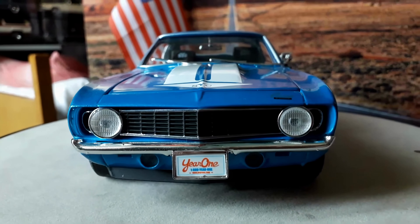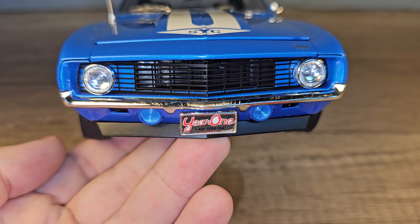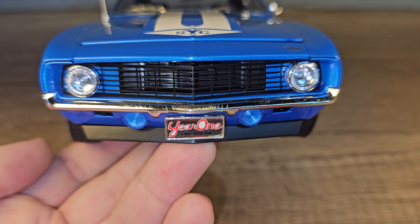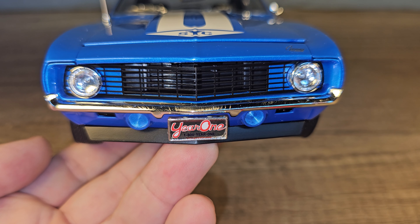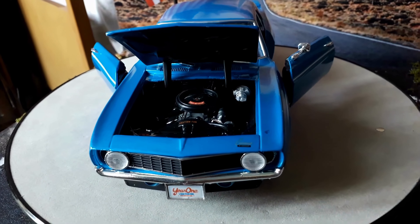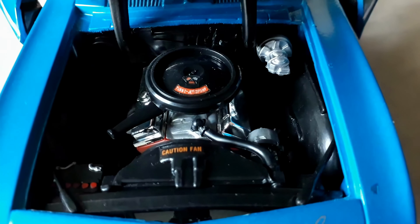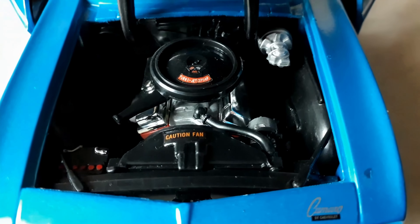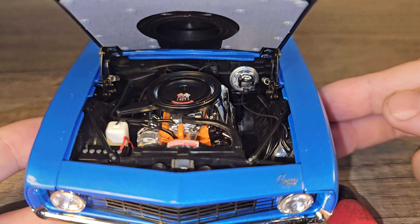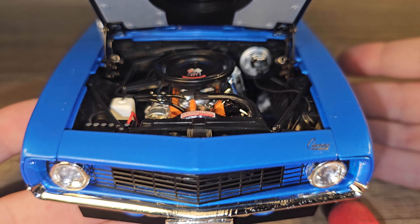Here is the front of the ERTL version, and here we have the front of the Highway 61 model — this is a bit more detailed because you can actually see through the front grille, but again the number plate is not movie correct, though we can always change that. Here's the engine bay of the ERTL version and it looks pretty nice — you can see the battery, the radiator, the valve cover, the air filter, and the brake system. But just take a look at the detail on the Highway 61 model — it's even more detailed than the Challenger from Greenlight we saw earlier.